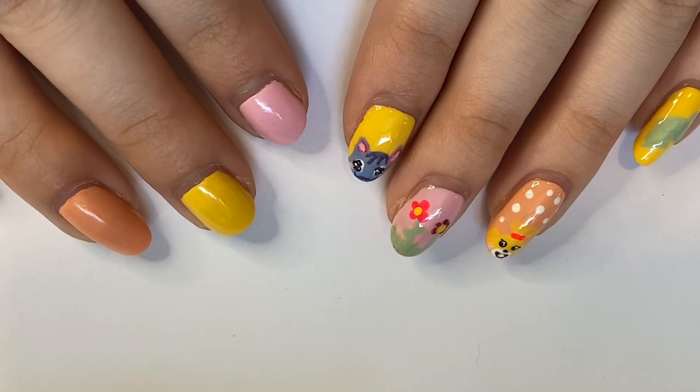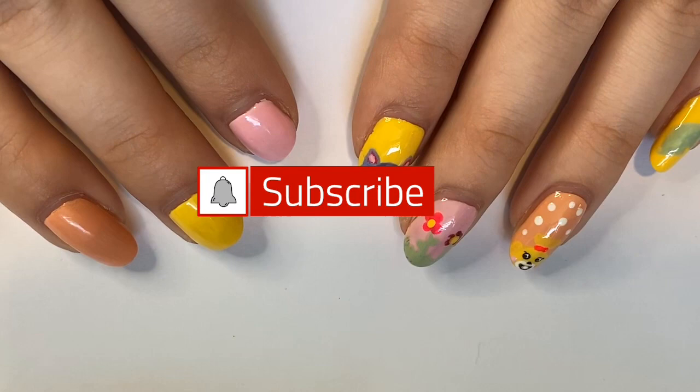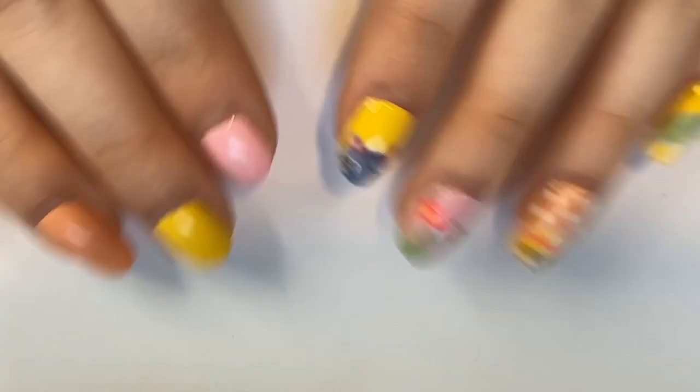This has rapidly become one of my favorite brands, especially this year. Just in the past couple months I've found so many beautiful polishes that I absolutely love, so I really wanted to share this video with you guys.